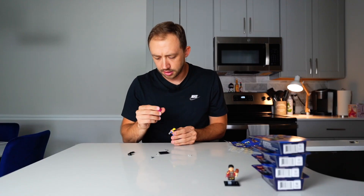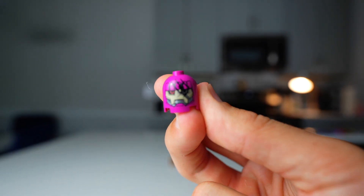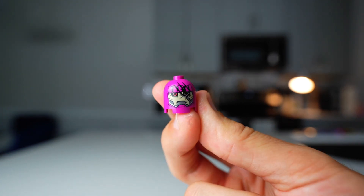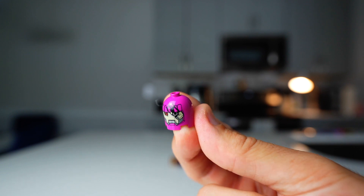I don't know what this little purple piece is here. If you know what that is, drop a comment below. It looks like some type of transformer head, but I'm not a Marvel expert.